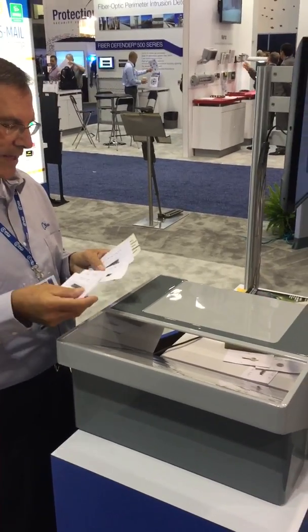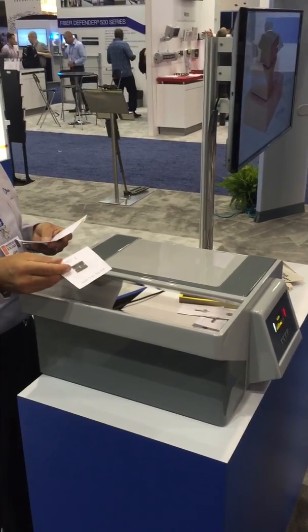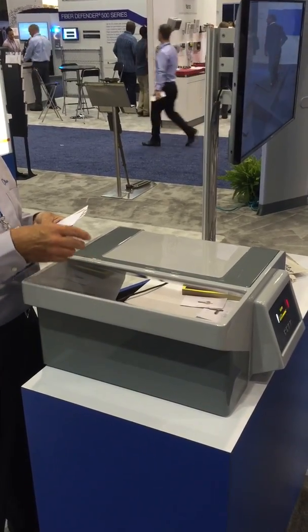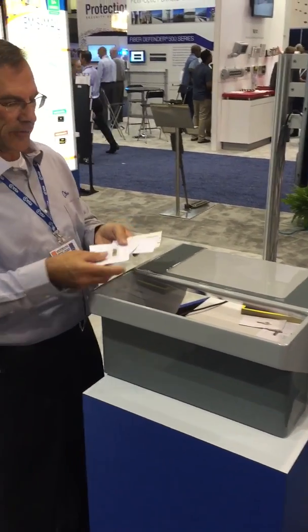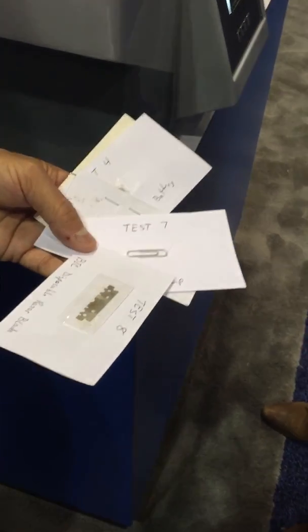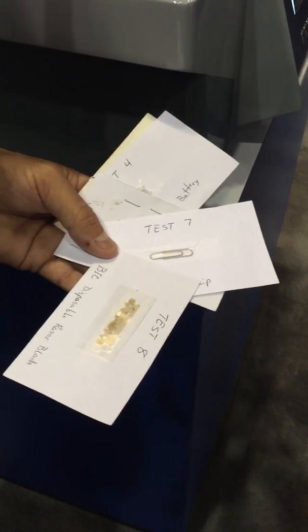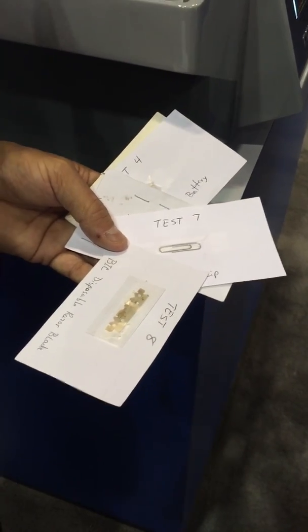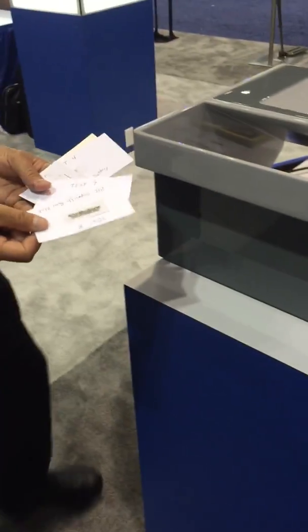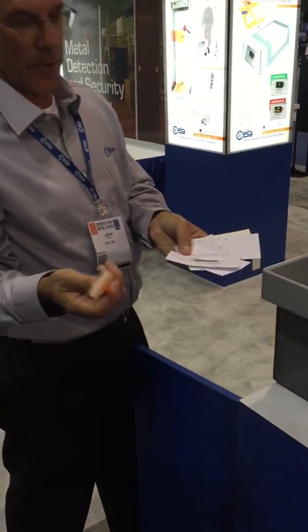At this setting it's basically for corporate security — hacksaw blades, razor blades. Now the smaller optics are much more difficult and harder to see. Whether inmate families or others are trying to smuggle them into bindings of books, you would change the setting to an NIJ very small object setting. Like that thin razor blade which comes out of a big shaver — they're a big threat inside the prisons.